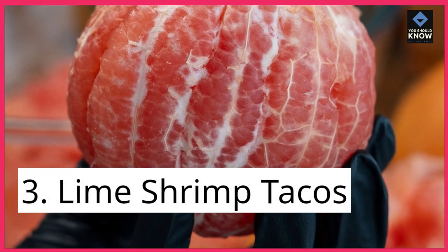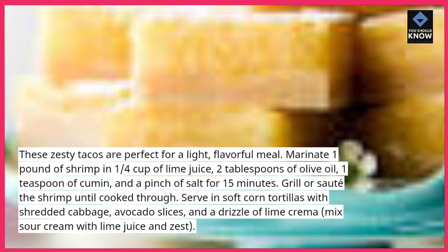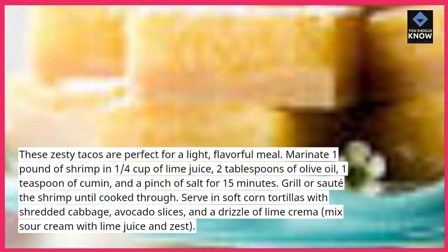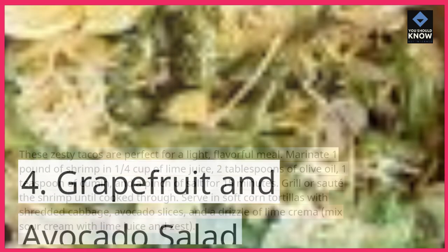3. Lime Shrimp Tacos. These zesty tacos are perfect for a light, flavorful meal. Marinate 1 pound of shrimp in ¼ cup of lime juice, 2 tablespoons of olive oil, 1 teaspoon of cumin, and a pinch of salt for 15 minutes. Grill or sauté the shrimp until cooked through. Serve in soft corn tortillas with shredded cabbage, avocado slices, and a drizzle of lime crema. Mix sour cream with lime juice and zest.